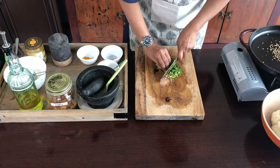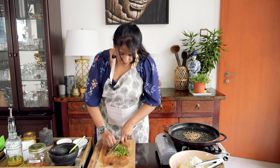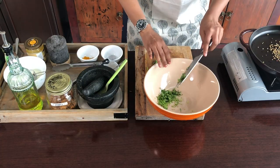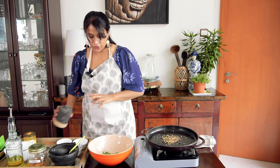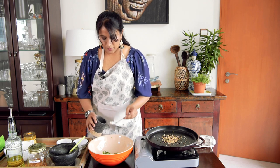The coriander, the yogurt, the garlic, the chilli — everything is going to give a fantastic taste to this roasted cauliflower. I'll use the cauliflower later, so I'll keep that aside. In this bowl, I'm going to add the chopped coriander and then a little bit of salt — just about half a teaspoon.